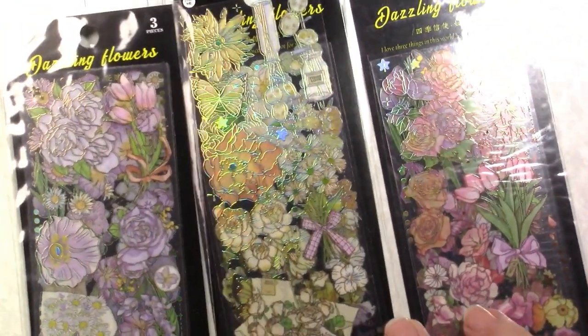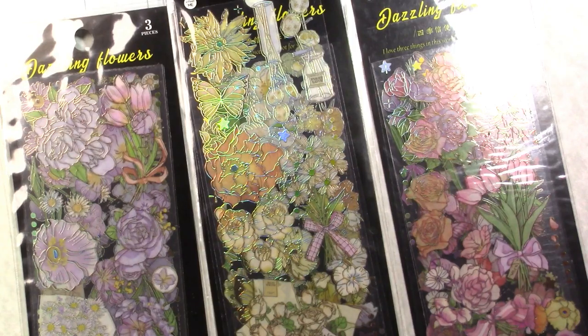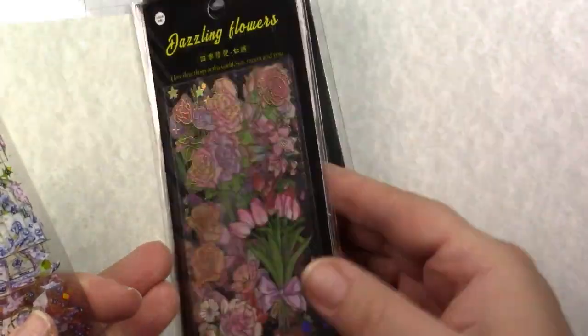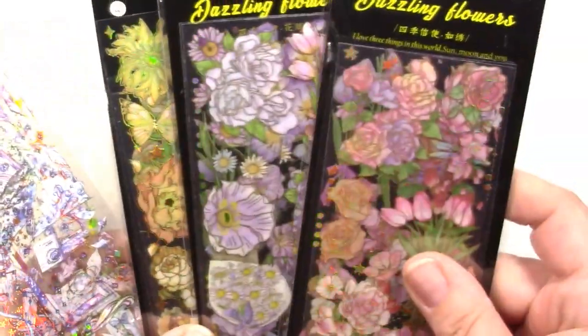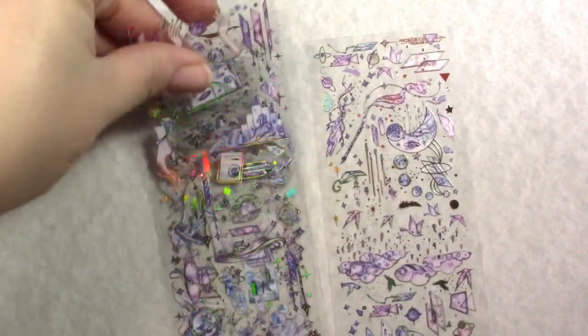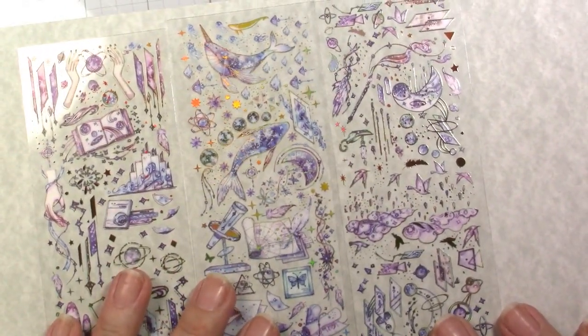Next I got several collections — I'm not going to take them all out. These three are floral with clearish sticker colors with gold foil, and this one has silver foil. The floral ones with butterflies and ribbons are really pretty; I use these for base colors to give things a little pop. I've got three of the dazzling flowers in three different colors: yellow, purple, and pink.